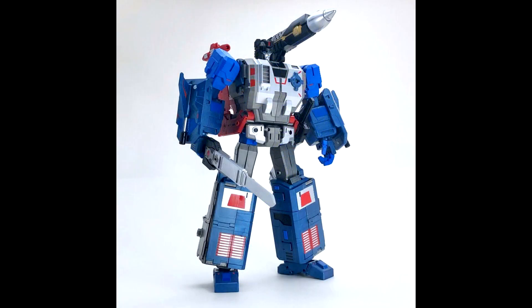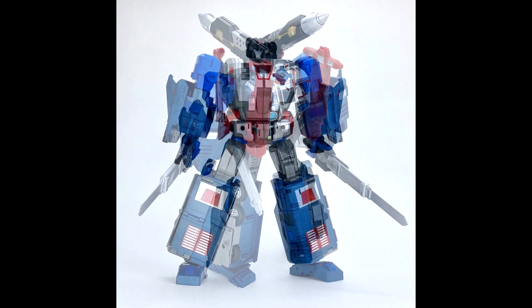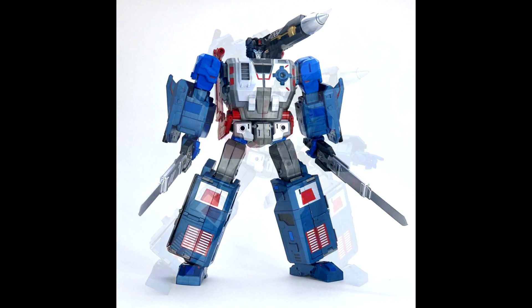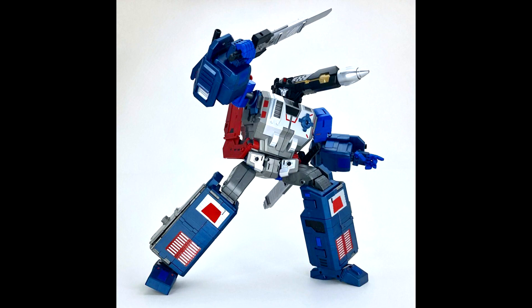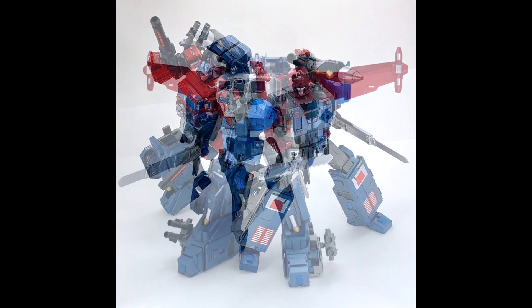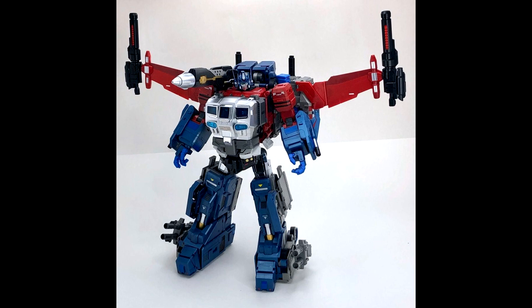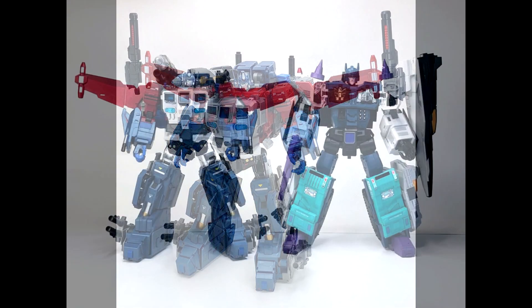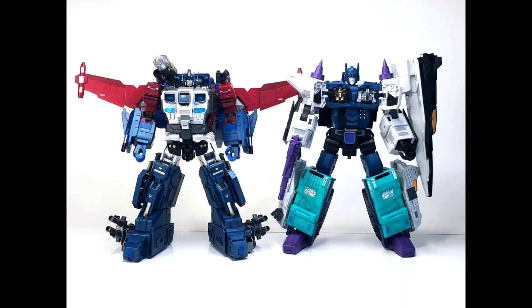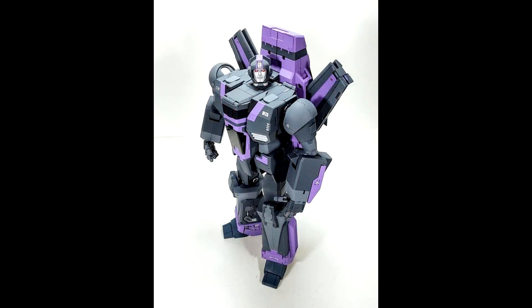That's all for add-on kits — nothing for Legends this week. Moving on to third-party news, which is slim. Fans Hobby's MB-11 God Armor will be reissued in 2021. If you missed it the first time, here's your chance to get this big fella. Pretty cool news for fans who missed out.